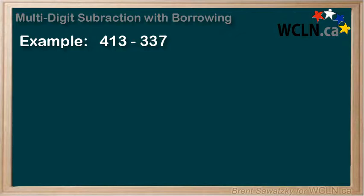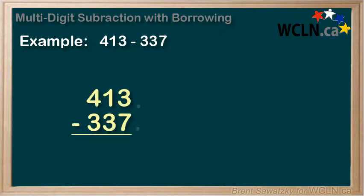413 minus 337. We line up our numbers like this. We could add decimals to the end of each number and align them up, and everything else falls into place. Again, we work from right to left, starting with the ones column first.